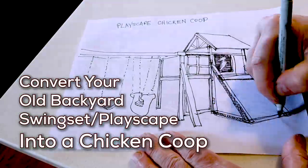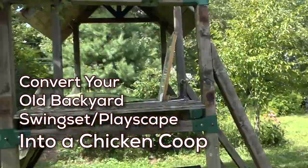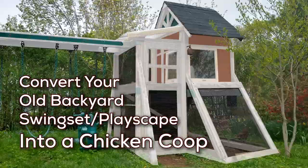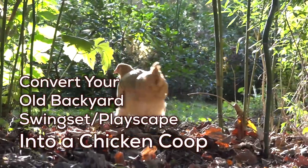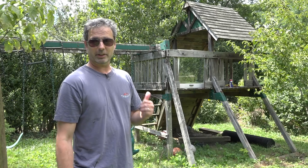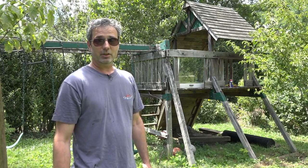In this video I'm going to show you how to convert your old backyard swing set playscape into a chicken coop, so you can raise your own chickens and get your own eggs, and best of all not have to figure out how to get rid of your old swing set. I'm about to start a garden project where I'm going to turn this now unused playscape into a chicken coop.